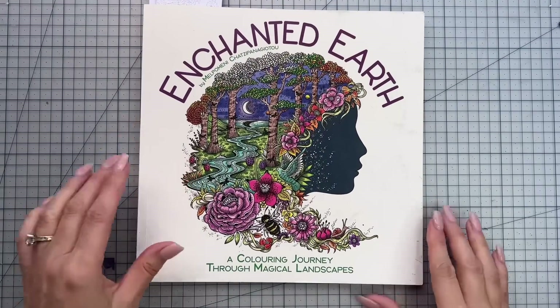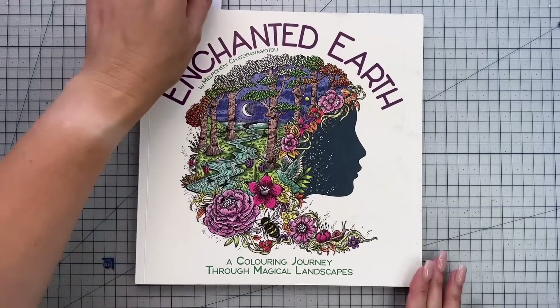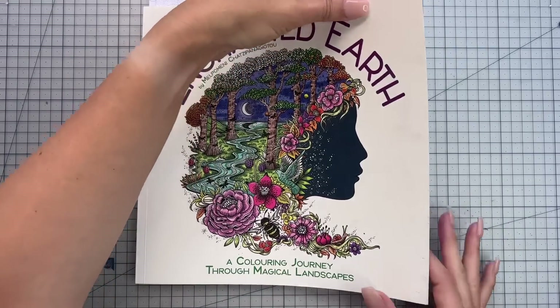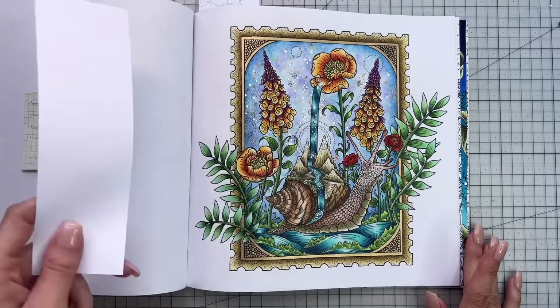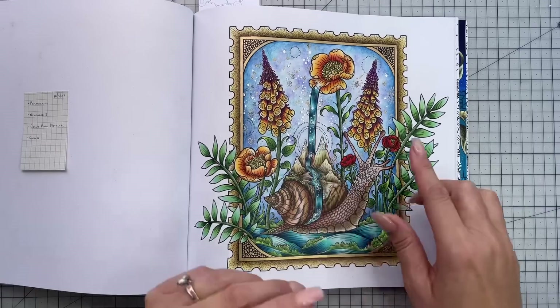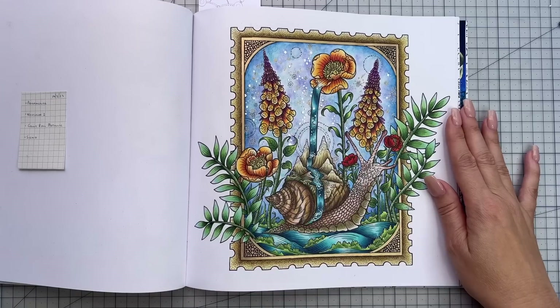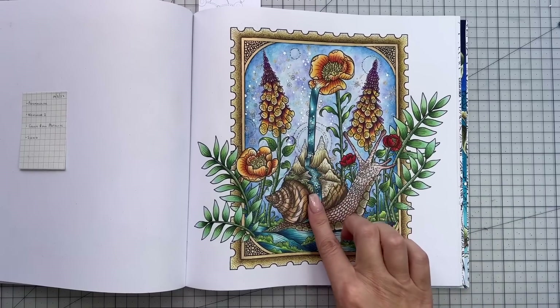Next up we have another new release, 'Enchanted Earth' from Melpomeni Chatzapanakoto, and I managed to color two pages in this book this month, both of which are color alongs up on the channel. You can also see a flip through and full book review as well. This is the first page — our little postage stamp snail. For him I used Prismacolor pencils for all the pencil work, Neocolor 2s in the background, Jelly Roll Metallic gold for the border and the stars in the background, and Signo white for the rest of the stars inside the flowers and for some splashes down the waterfall.